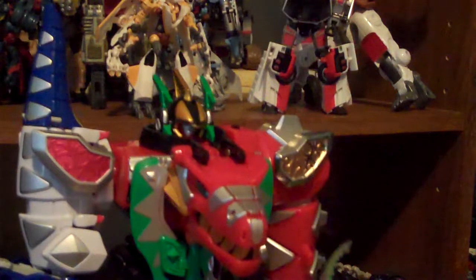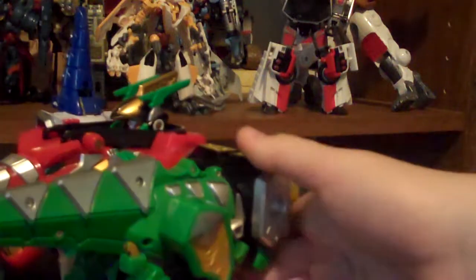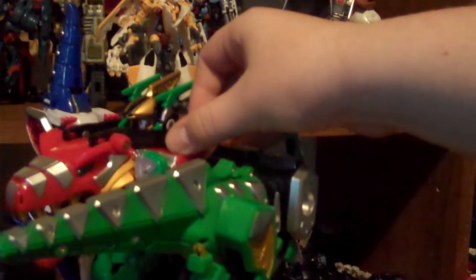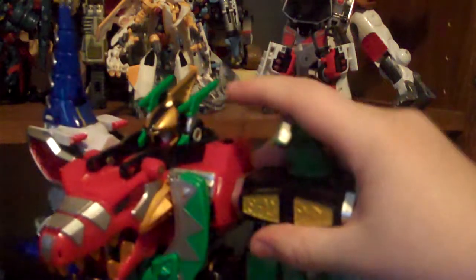First, we're going to start with the Parazord, which was the first one they got. What you do is fold back the legs, rotate the arms, rotate at the elbow, then rotate at the head. By the way, every Zord except for the Pteradon Zord has a moving mouth - the Tyrannosaurus, the Triceratops, the Parazord. You take off the main Megazord's drill, plug in the Parazord, and there you've got it. It made more sense in the show than it does with the toy.